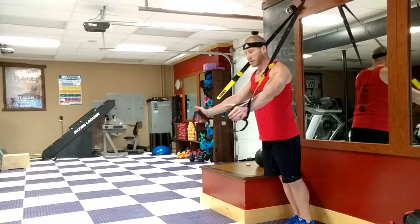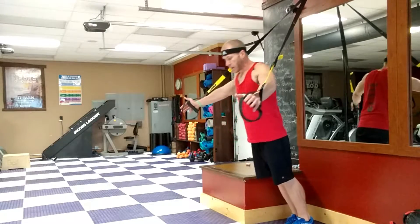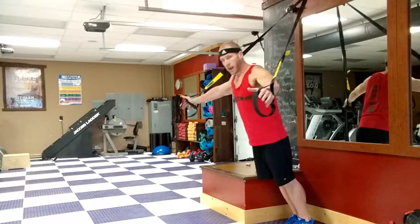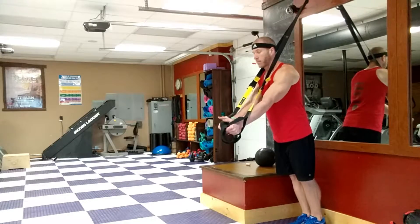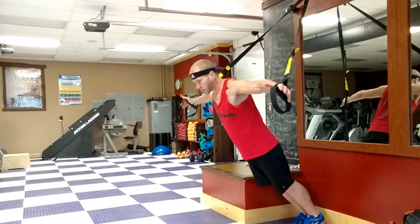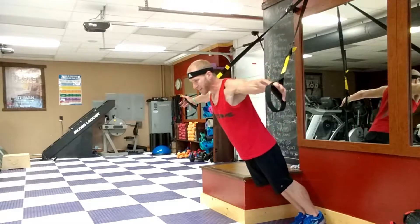We'll start out palms facing each other at chest level. The farther back we are, the more weight we're doing. We'll keep the same arm bend the entire time, get a good stretch, then back in. The key is you're keeping your butt in the same spot the entire time — play around with resistance, but notice I'm not moving my butt. My hips stay still.